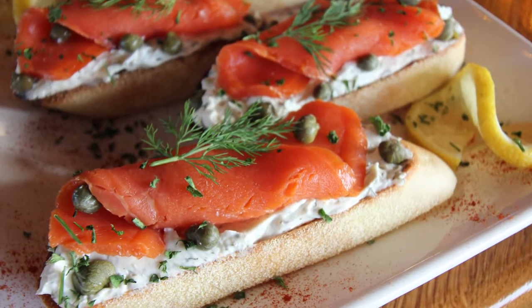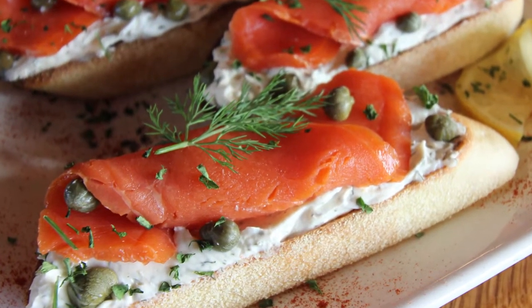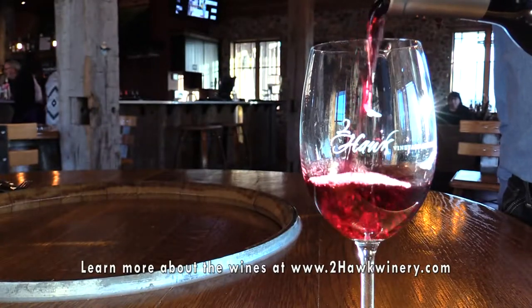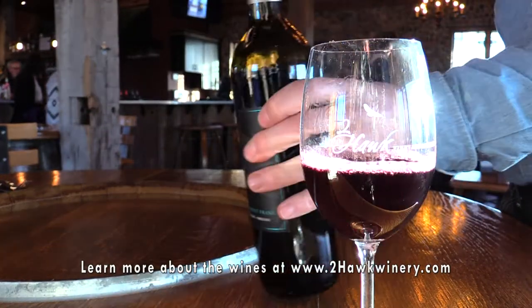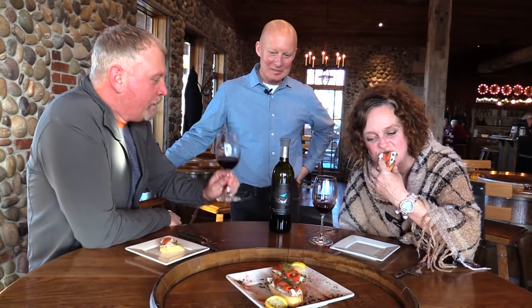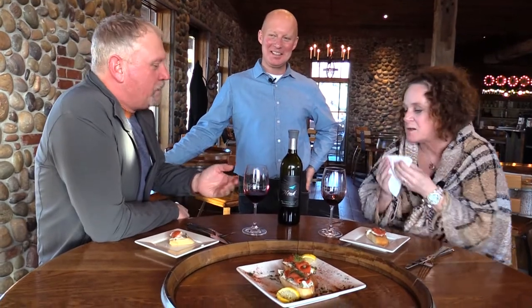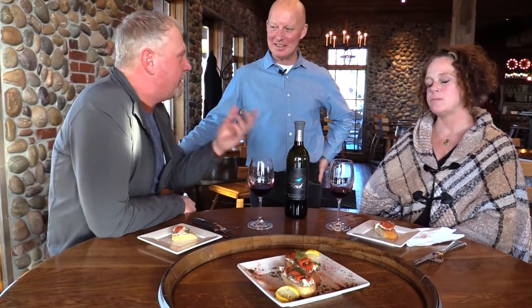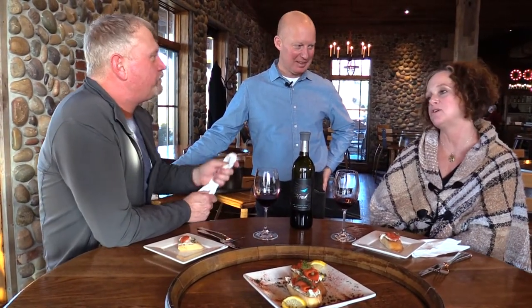This is a crostini with salmon lox, a cream cheese spread with capers and some dill — it's beautiful and it's delicious. I'm crazy about Cabernet Franc. The fruit balance, the acidity, and the hint of herbaceousness is beautiful. It's a medium-bodied example of Cabernet Franc. You have a bite, you have a sip — it's about an experience. You guys are offering experience, and memories.